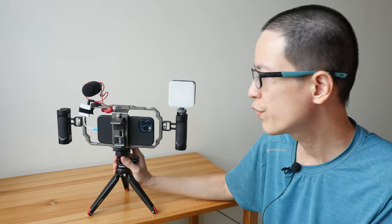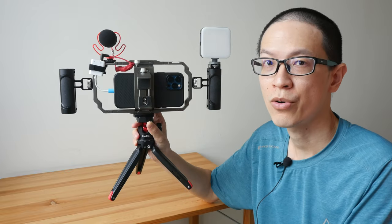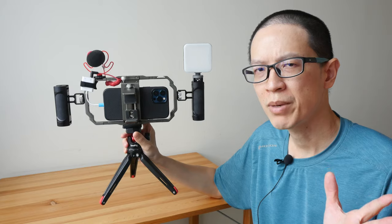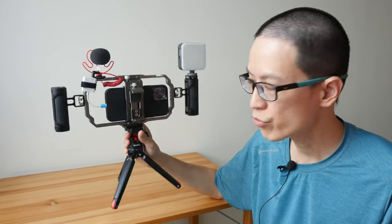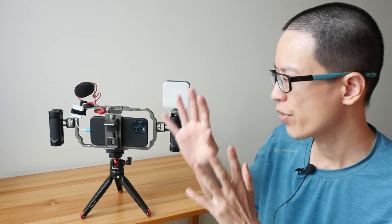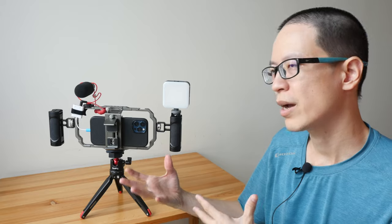Hey everyone, Teo here. Today I'm going to review this professional phone video rig kit sold by the company SmallRig. This video may be a bit long — if you want to save time, you can check out the text review linked in the description below, or use the timestamps to jump to different sections. I'm going to cover the items included, how to set up the rig, the usability, and the overall user experience.